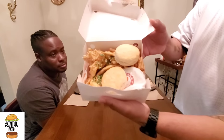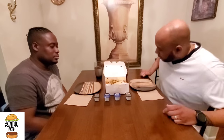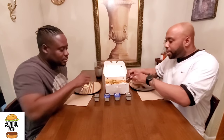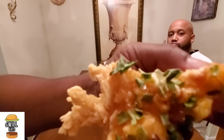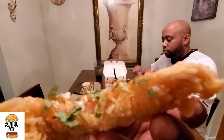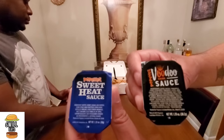We got some fries and two biscuits since there's two of us. All right, let's divide this up. We're doing this ghetto style — getting the camera real close so you can see it. Looks like they got chives on it. They threw sauce on there too; we got extra sauce. It's nice and crispy. We got two different kinds of sauce: the sweet heat sauce and the voodoo sauce by Popeyes.